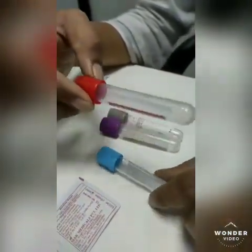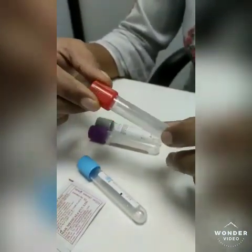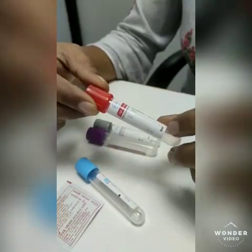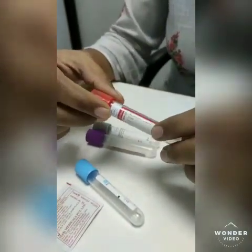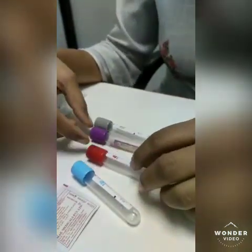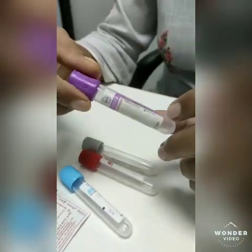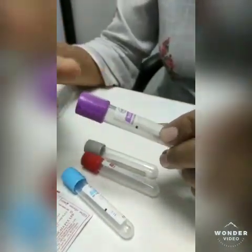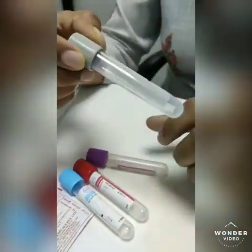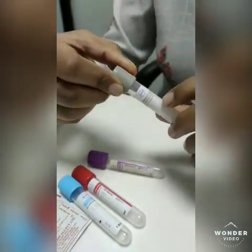Second, we have to collect the blood in a red color bulb, also known as a plain bulb, and it is used for biochemistry and serological tests. Third, the purple bulb, also known as an EDTA bulb, used for all hematological tests. And last, the gray color bulb, used for blood sugar estimation.